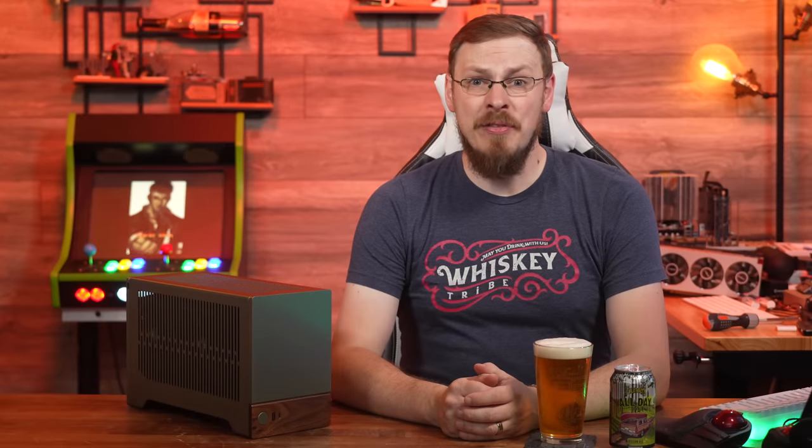First up, thanks to Fractal Design for sending out this case for my review. As always on the channel, no money changed hands. Fractal Design has no input over the content of this video, nor will they see it before you do. With the disclosures out of the way, let's get right into it.